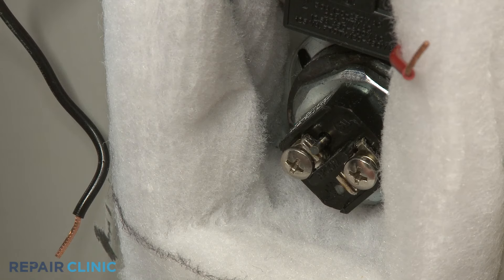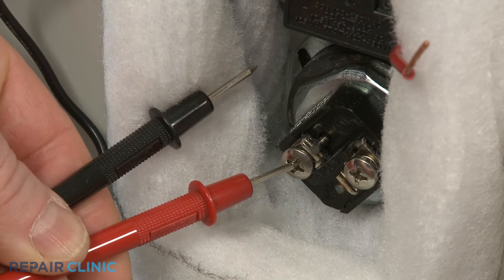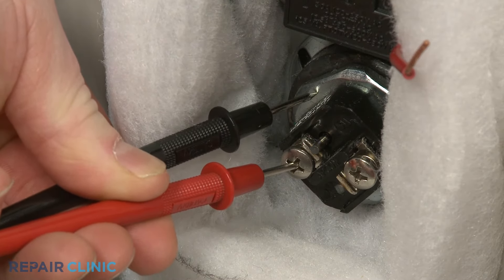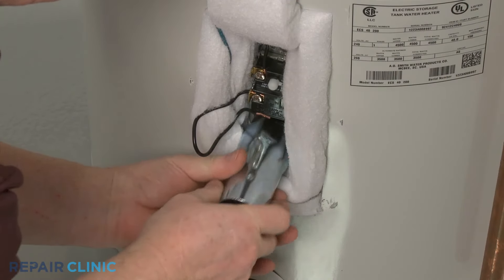It's also possible that the heating element has shorted. Touch one lead to a terminal and the second lead to the element nut or the tank. If the meter display shows ohms of resistance, the component has shorted and will need to be replaced.